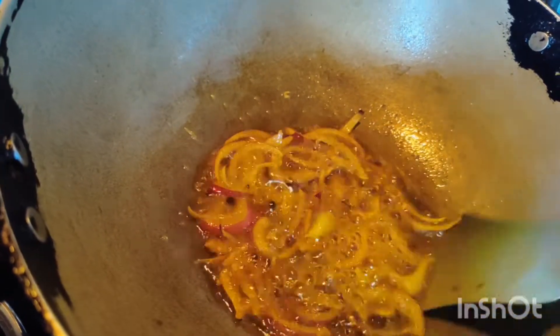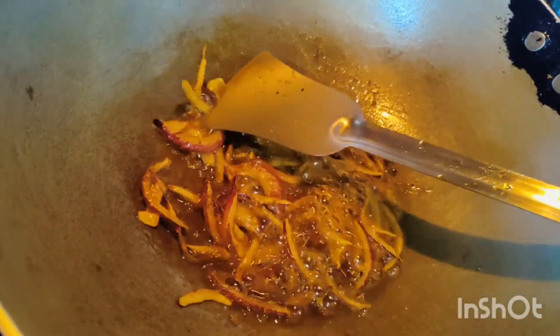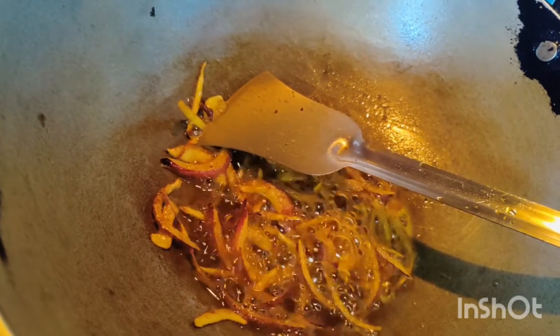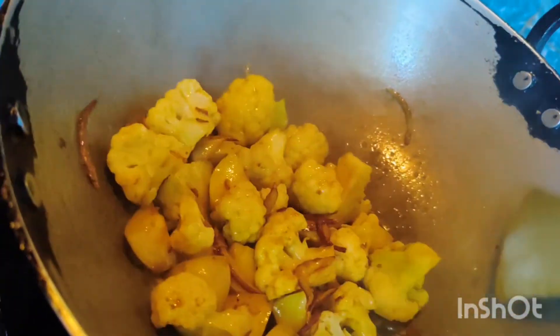Let's fry it with full coffee and aloo. This is golden brown oil. Let's boil it a little bit and fry it a little bit.